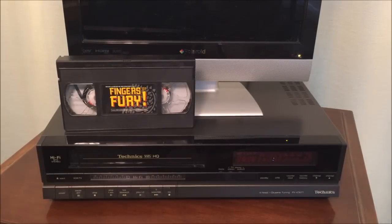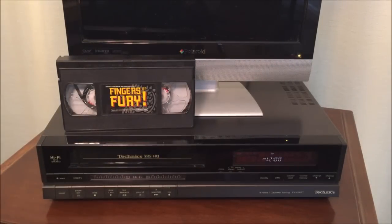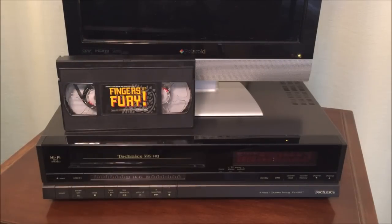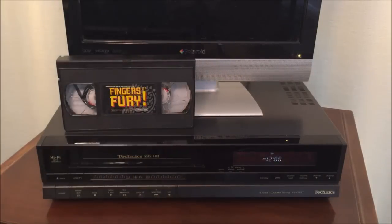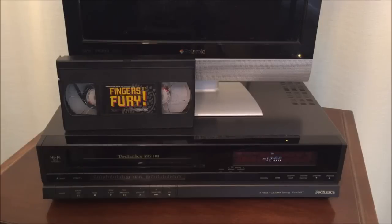In this case, we're going to go stereophonic, we're going to go hi-fi, and we're going to put the Technics brand on this one. This one was very inexpensive — found it at a thrift store in very clean condition, and didn't have to do anything to get it to work other than plug it in.